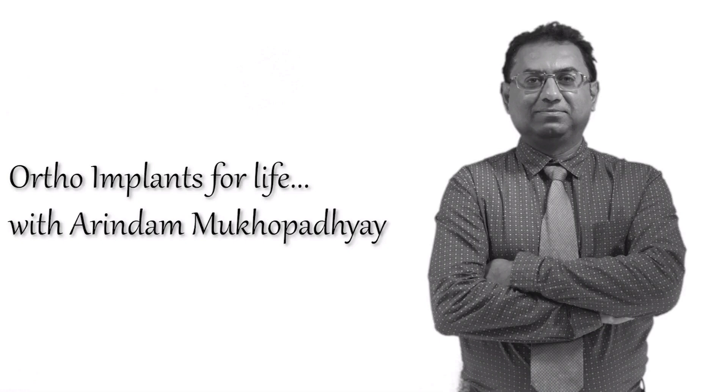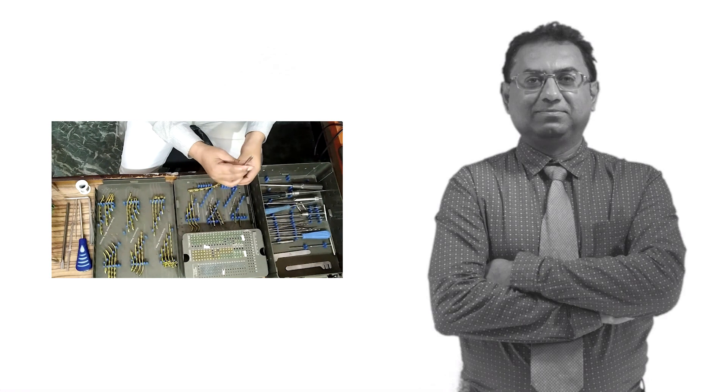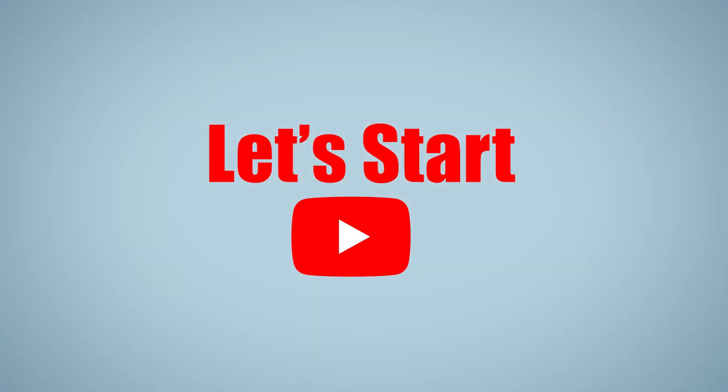Hello everybody. My name is Arinda Mukhopathai and I deal with orthopedic implants. Lockdown due to the COVID pandemic is continuing, but we have our training on distal humerus fractures and related implants and instruments scheduled for today. Since I am unable to come to the office, Sanjeev is going to demonstrate the implants and instruments. Sanjeev is operation in-charge in my company and has been in this profession for the last five years. So let's start.